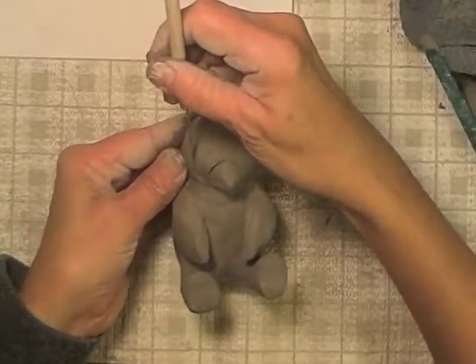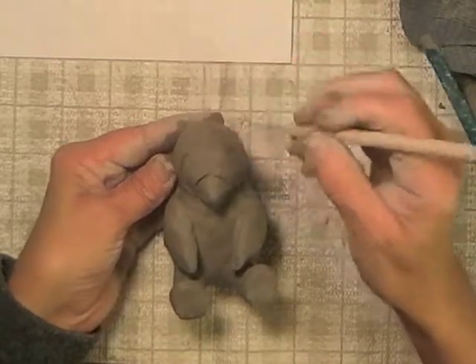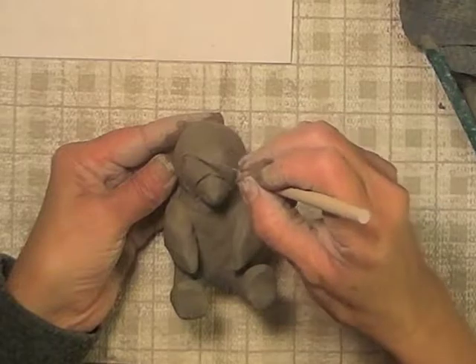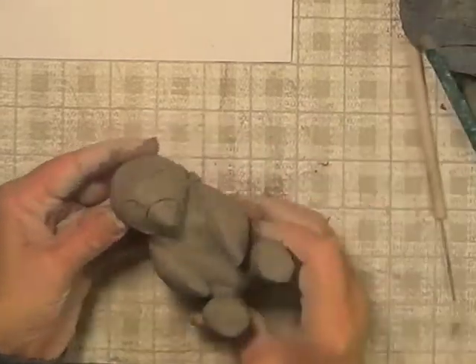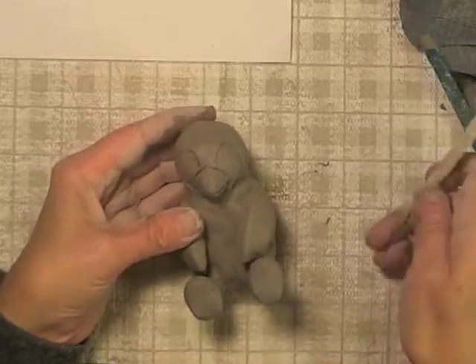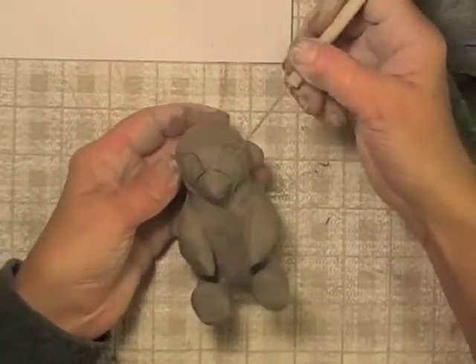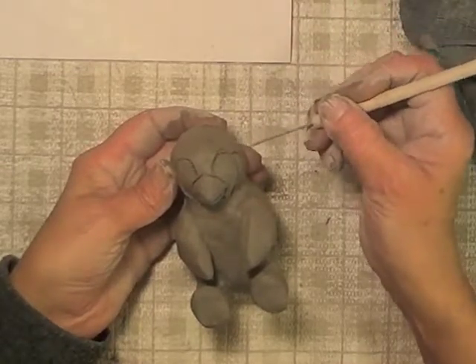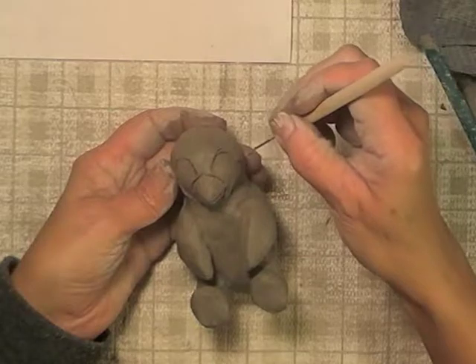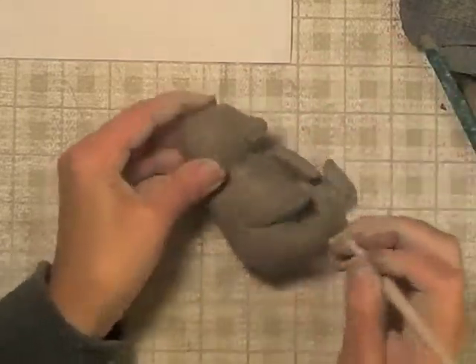Another way I could do this is to make an actual pattern for that part out of paper and trace it, then flip it over and trace it on the other side, and then I would get them identical. So this looks pretty close though. Now I'm going to incise them in permanently, going a little bit deeper, holding my needle to a slant off to the side.